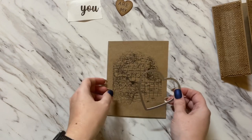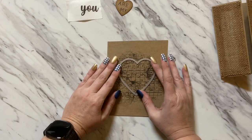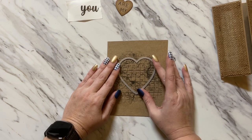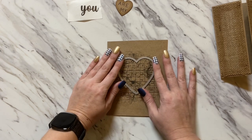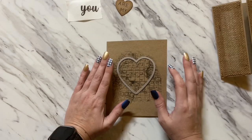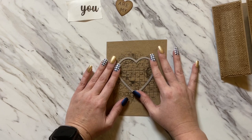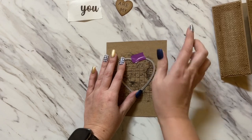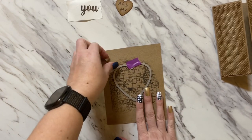Once we have our stamped image, we're going to line up this heart however we want it to appear on the card. Because it's just a world map stamp, just line up your heart onto your stamped image how you want it die cut, hold it in place with tape so it doesn't move through your machine, and then run it through your die cut machine.